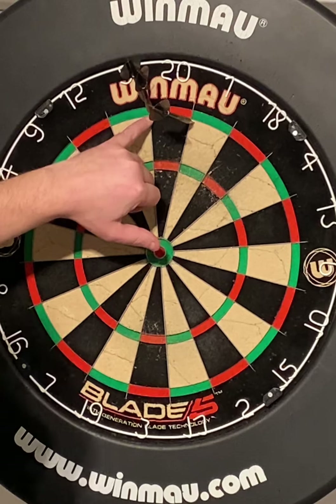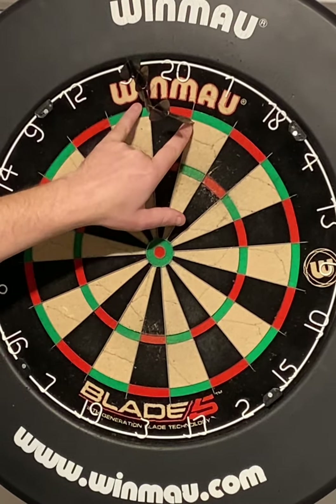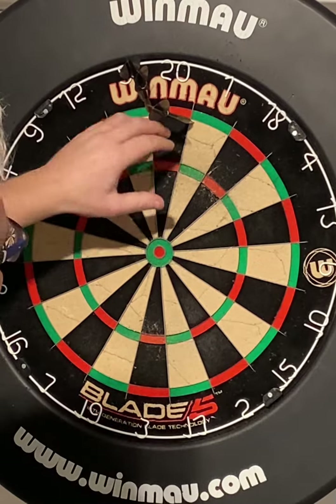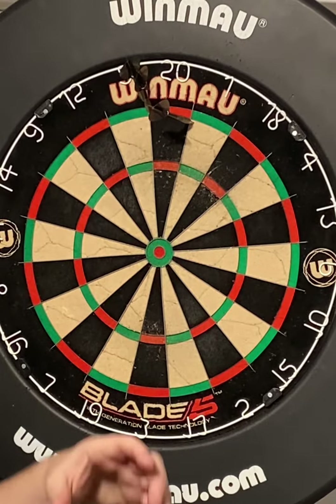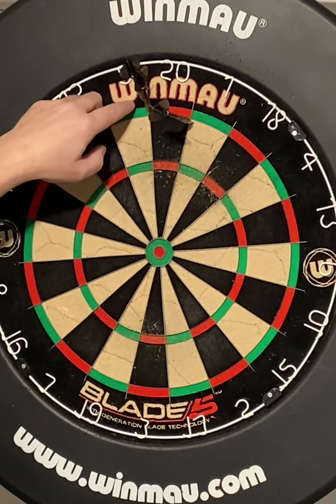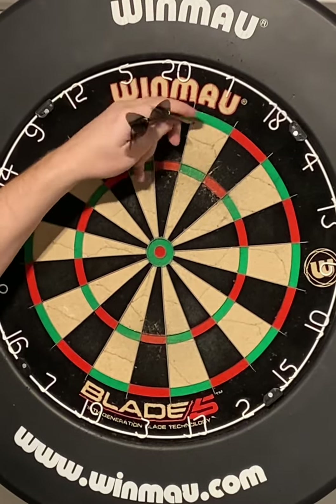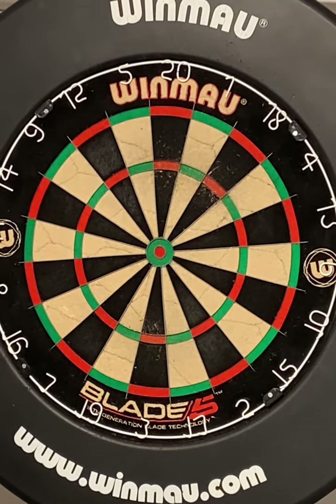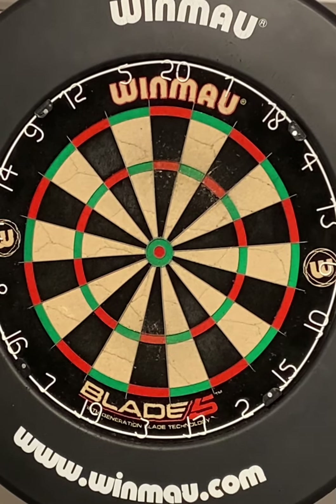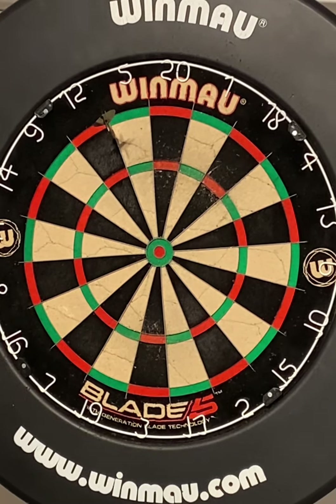This one is outside the double, that's outside the board, and that's in the one — so I can't count those as close enough. Any dart that scores is close enough; one that doesn't score, I take that one away. It's only scoring darts that matter. When you're going for the doubles, it's good providing the dart is in the double.